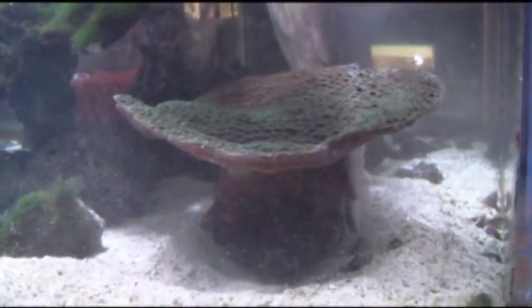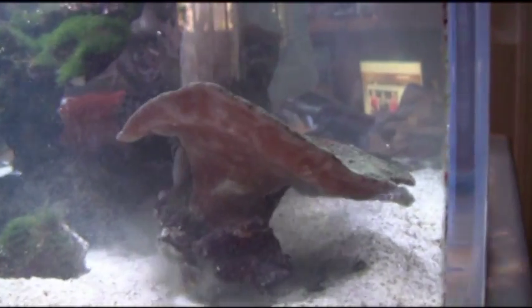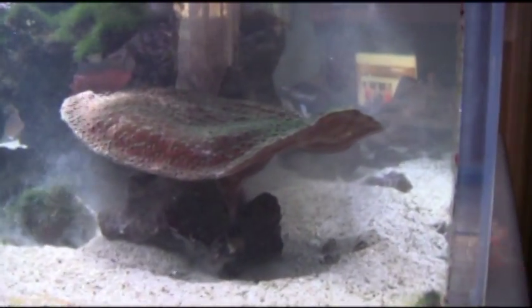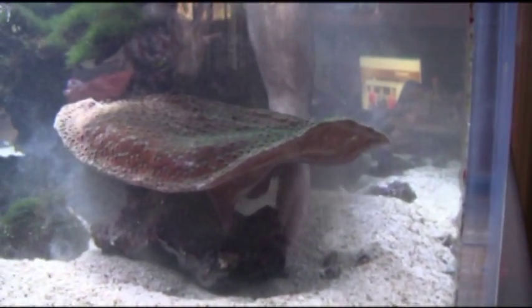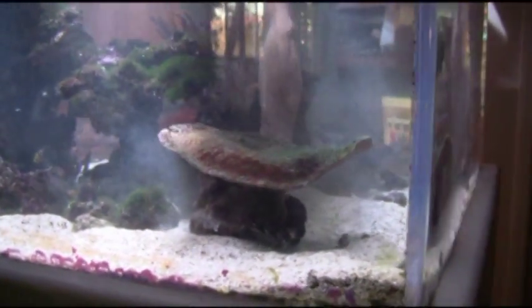This tank's lighting is going to be different from the tank the coral came from, whether it be the position, the angle, the intensity, the spectrum, or even the age of the bulbs. There are many different factors that come into play. Your best chance is to try to duplicate what it was under previously. It's kind of obvious that it's not completely illuminated.